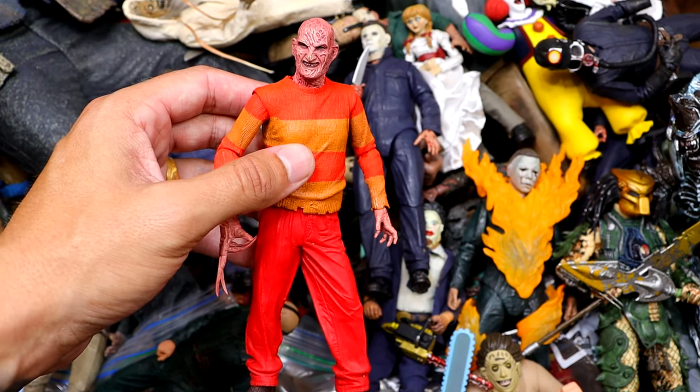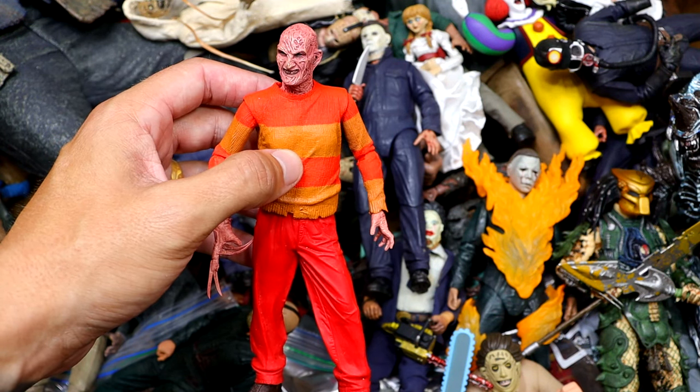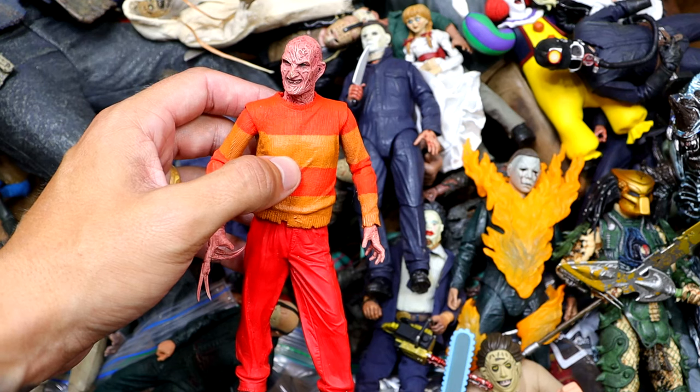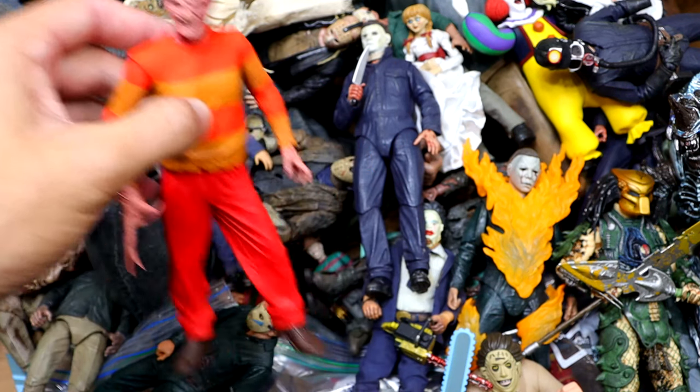It technically is a figure, but there's a debate that goes across action figure communities — is it a figure if it's just a statue? It's like a figurine, but is it an action figure? I don't think so.